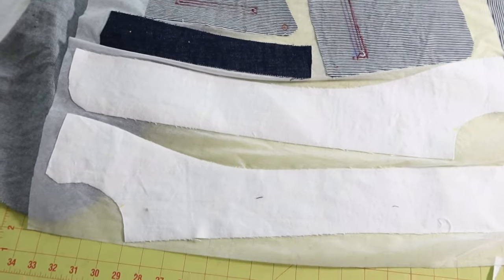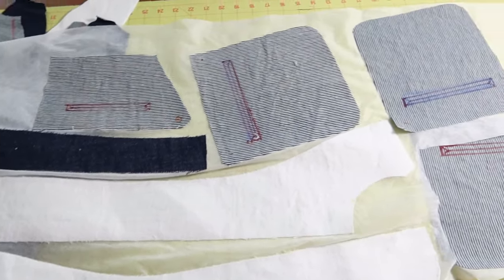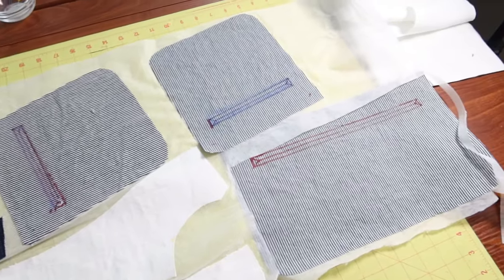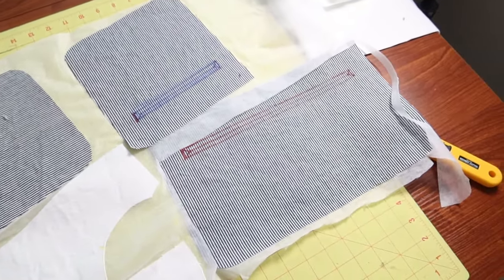Here are all the pieces that have to be interfaced. I turned the pieces upside down and pressed the interfacing on top, and now I'm going to cut all the pieces out.